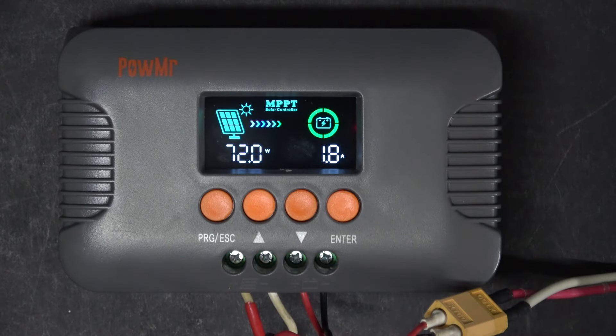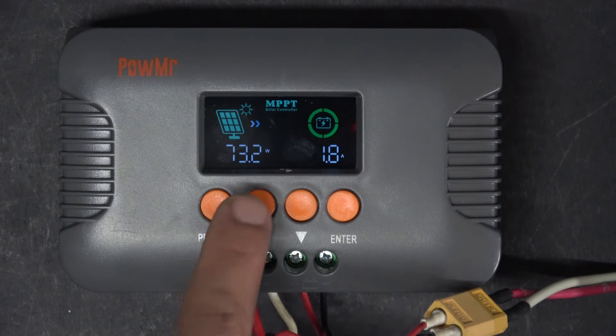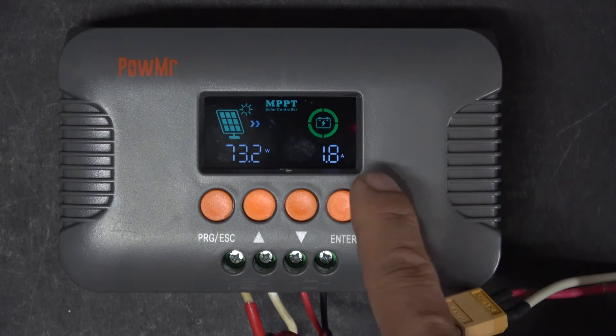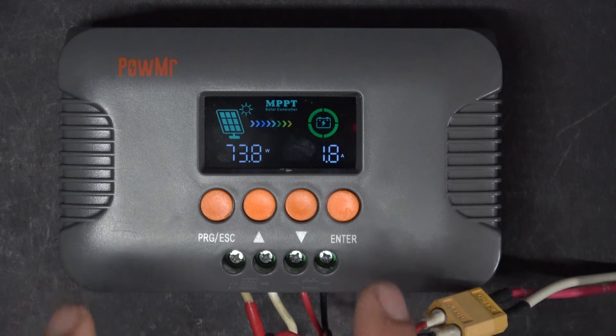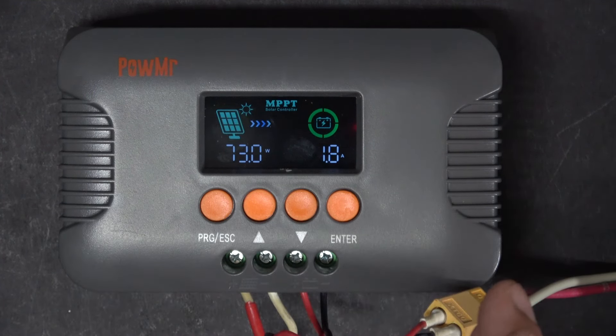I've just come out and readjusted the angle of the solar panel and we're getting a little bit more power — 74 watts right now, 1.8 amps. I tried this around noon time and I got between 90 to 100 watts. For a 130-watt solar panel, that is pretty good efficiency.